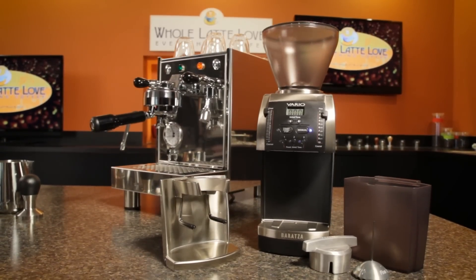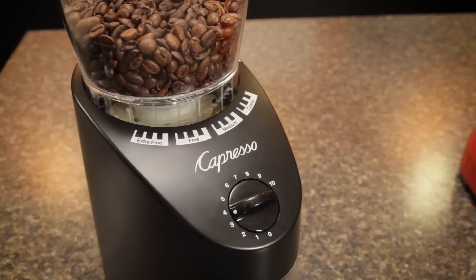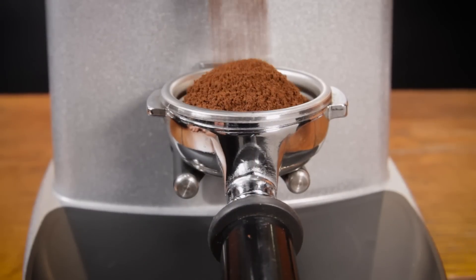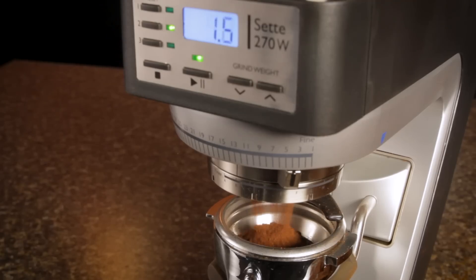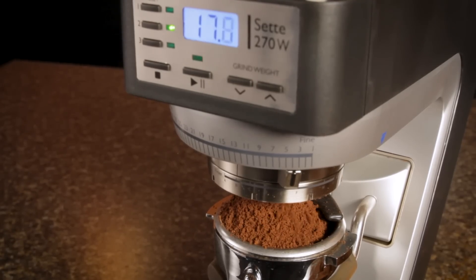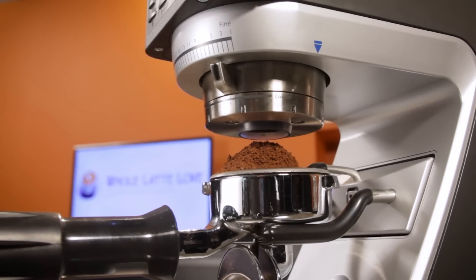Unless you're going with a hand-crank manual grinder, it's going to have a motor. Those motors are rated in watts and range from about 100 to more than 400 watts. More powerful motors give longer duty cycles — that is, they can grind more coffee and they usually do it faster. Appliance level grinders with lower power motors often have duty cycles around 10%, meaning grind for 60 seconds and the grinder should rest for about 10 minutes before using it again.